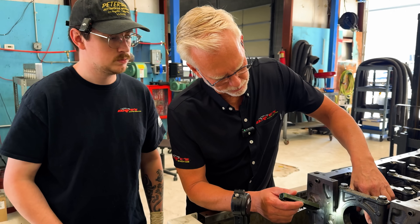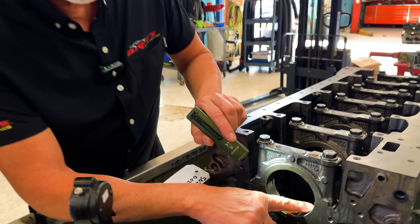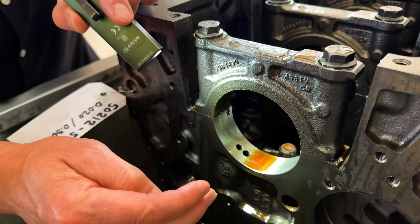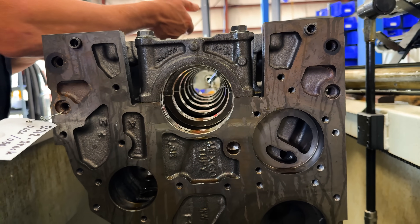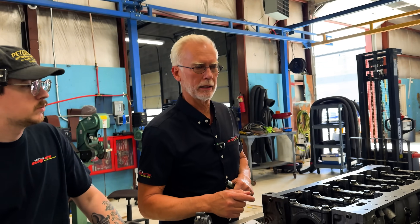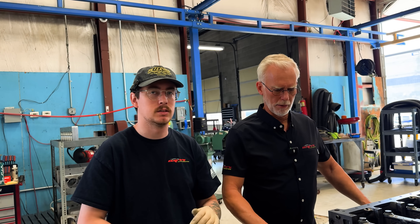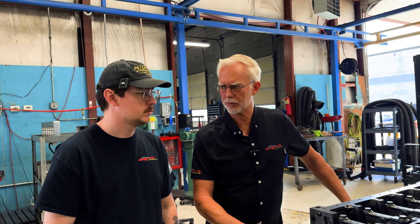Now that we've stroked this and line honed it, you can see our surface area here. What is most important to me is we have a perfectly straight centerline right through the crank. So when we put a crank in this thing, it'll turn like butter — consistent oil clearance across every main, so each rod is getting the same pressure right through the crank. Each one of the mains is the exact same size.